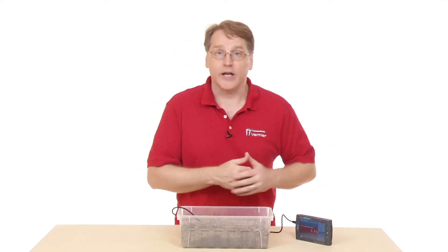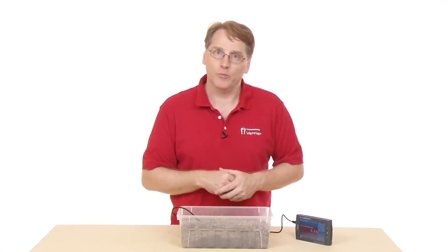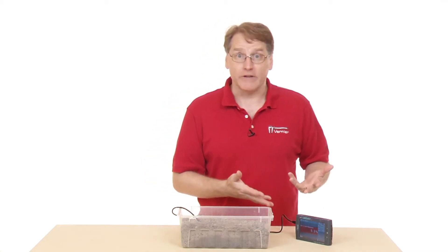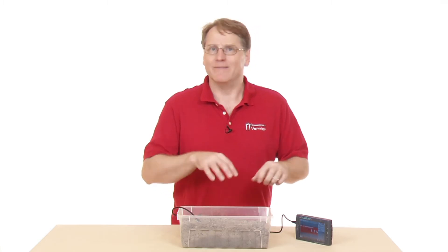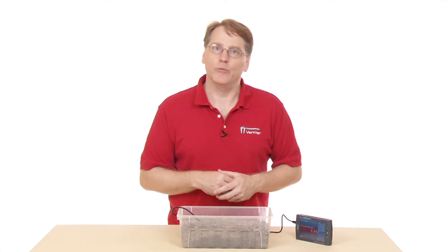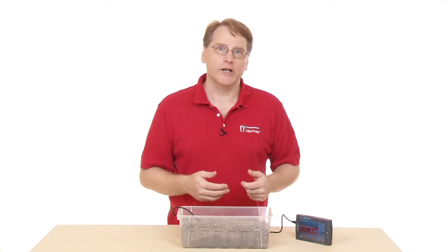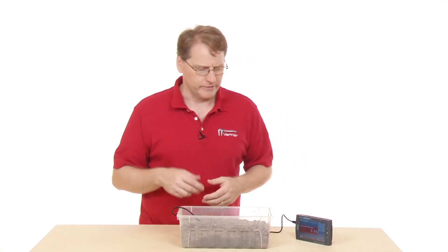Often you might be interested in just individual readings, so you'd just read it off the meter itself. You could also set it up in selected events mode, where you measure soil moisture content in different areas. You can also do it over time — this is where you'd set it up for a long period of time. I want to show you how you might set that up, though we probably won't actually run it.